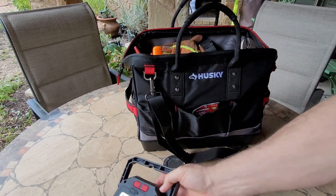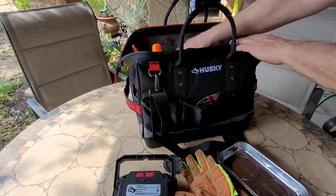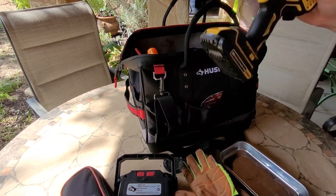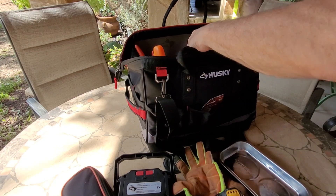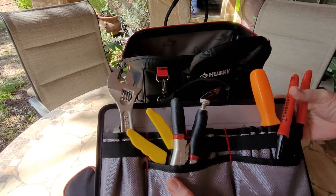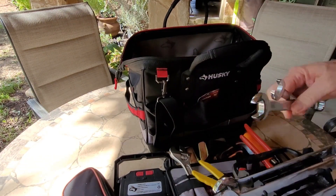Inside I've got a little LED light, my gloves, a magnetic parts holder, a voltmeter, and a drill that will pull out. Also vise grips, a wrench, a screwdriver, electric cutters, and a crescent wrench.